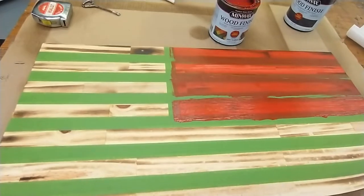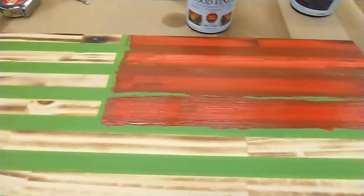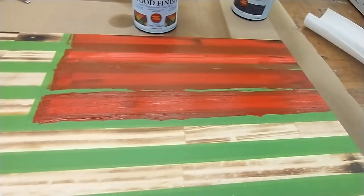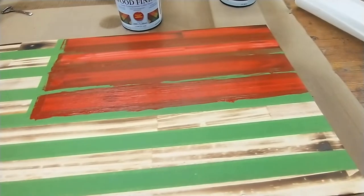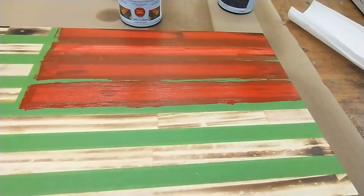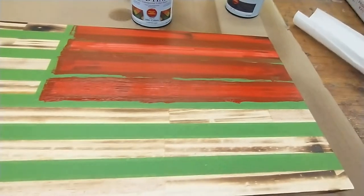This is just kind of the start of it. It took me a while to get all these stripes laid out because I did it a little different method instead of gluing boards together. I actually found some wood that was already about the width that I wanted.